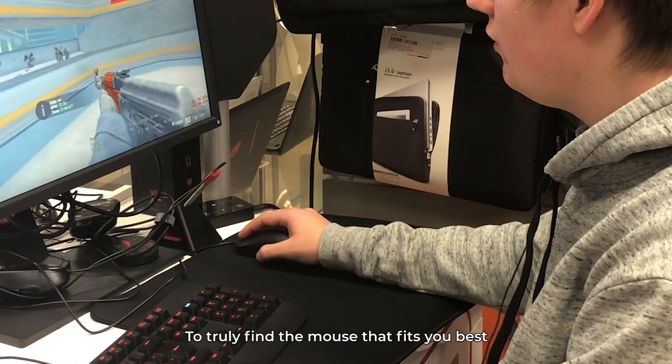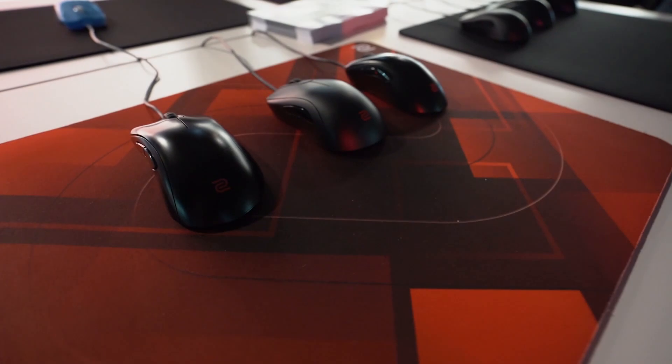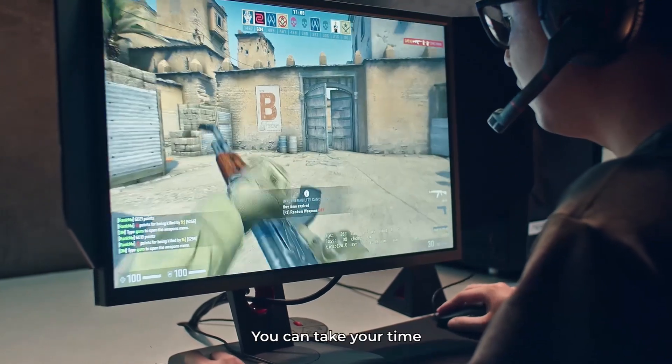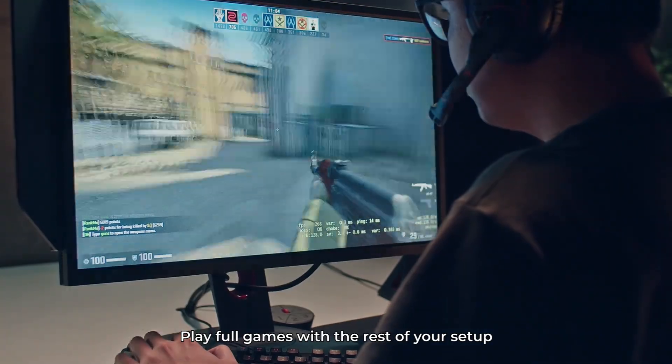To truly find the mouse that fits you best will often require testing them in-game. That's why the trial service is designed for extended use at home. You can take your time and, most importantly, play full games with the rest of your setup.